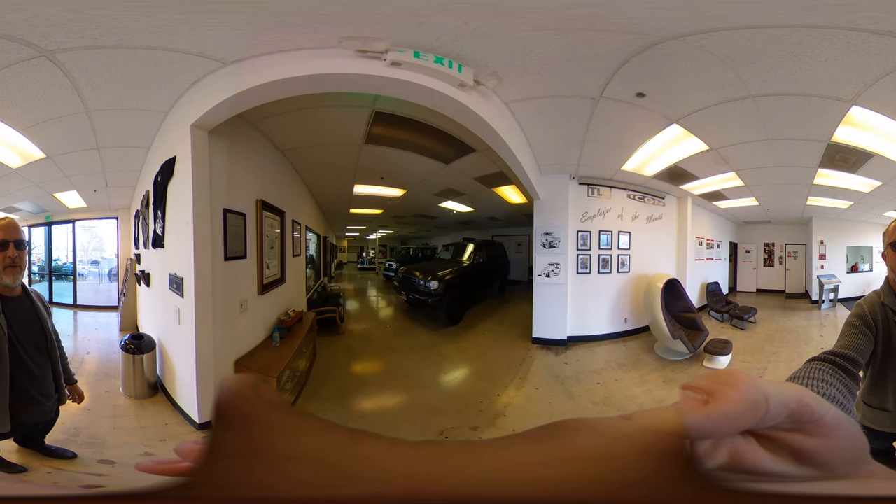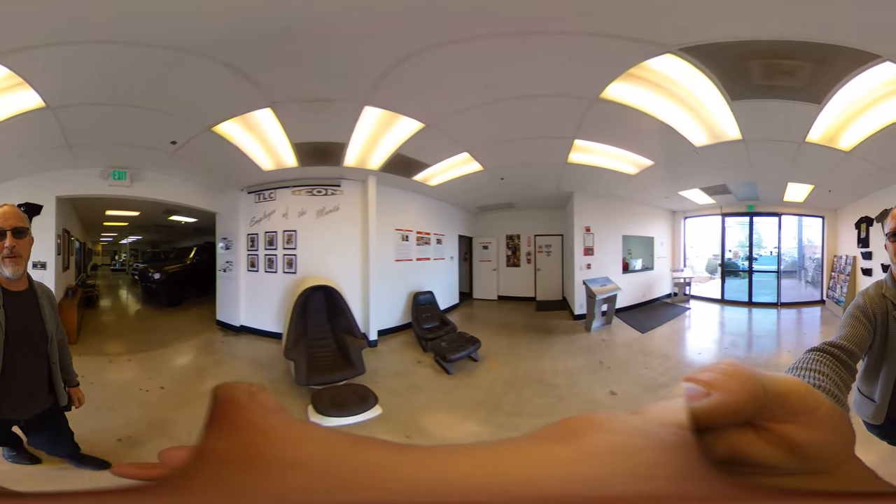All right, let's give it a shot. Testing my new Theta 360 camera. Let's do a little 360 shop tour. I don't know if this is going to work very well — I've only used this camera so far for stills.